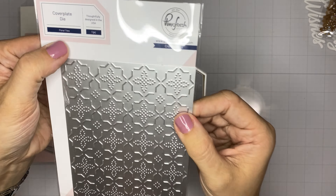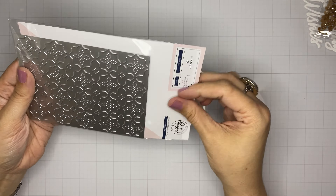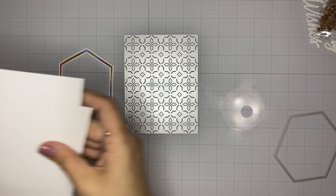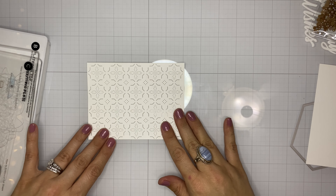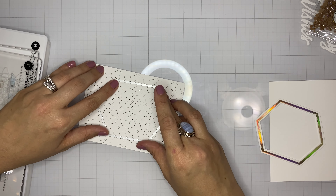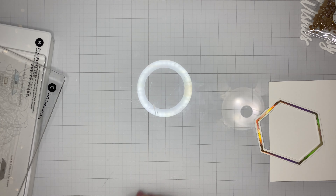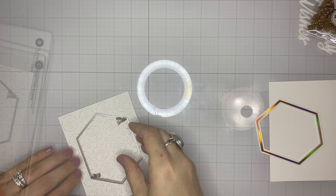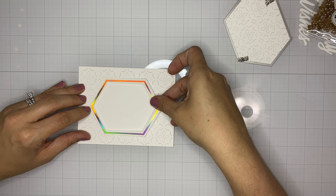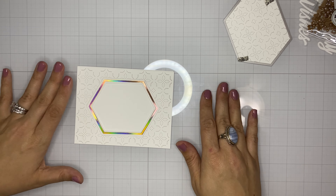Now we're going to work on an inlaid frame. I'm die cutting the floral tile cover plate from plain white cardstock — the same shade I used for the foiled frame. I'm using the same size die to cut from the top of the floral tile plate, which gives me an extra piece I can save for another project. This creates a really intricate but still subtle frame for our foiled piece.